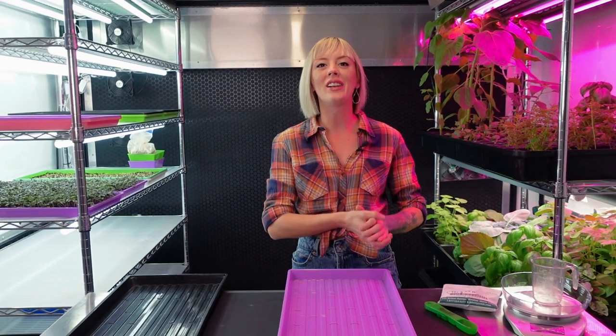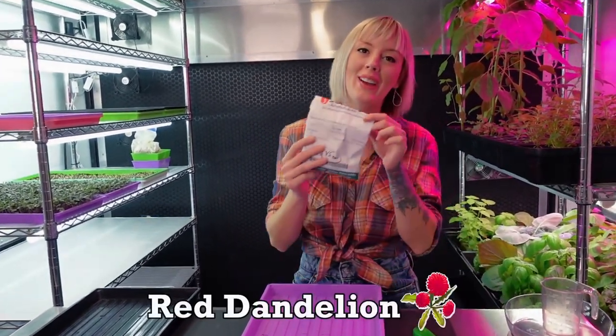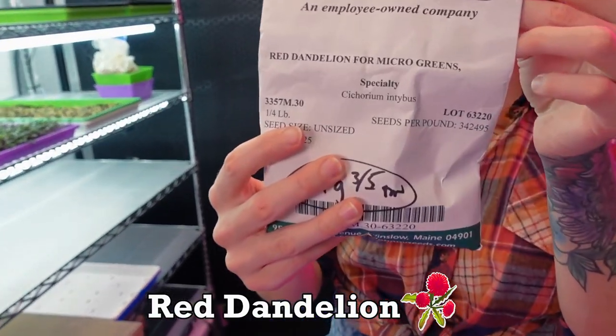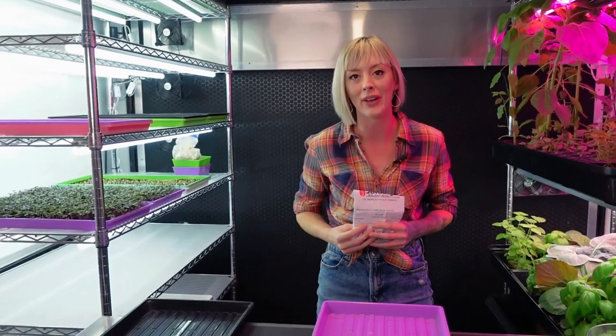What's up everyone? Today we are in the grow space because we are doing another full walkthrough, but today is going to be for red dandelion. This is a new one that we've been growing in our grow space and it's really fun, so today I wanted to show you guys how we like to grow it.